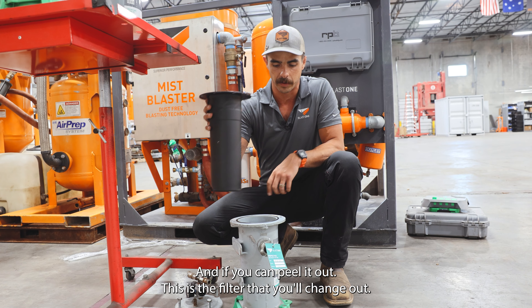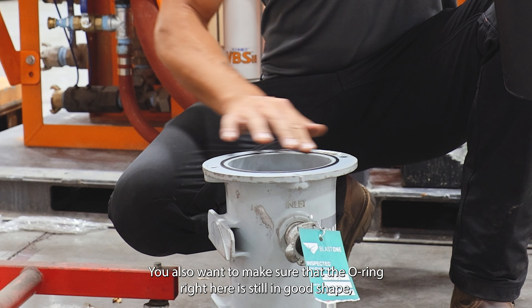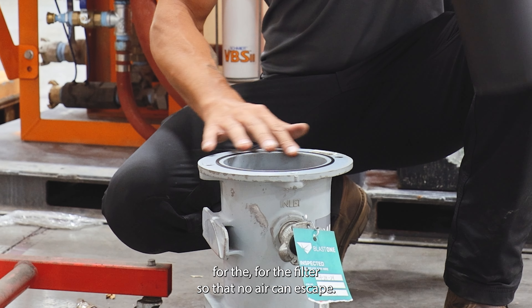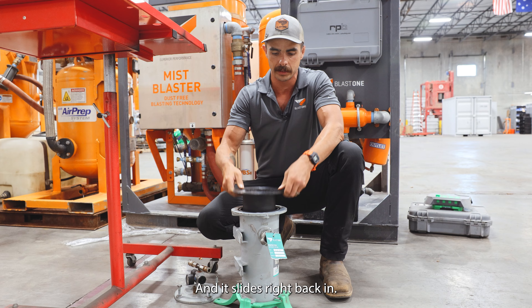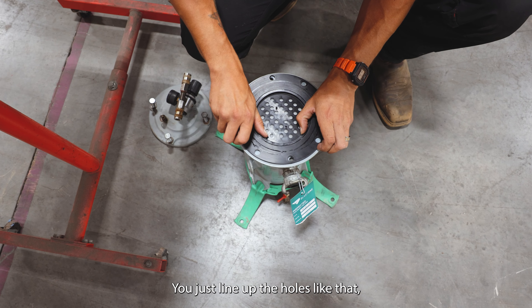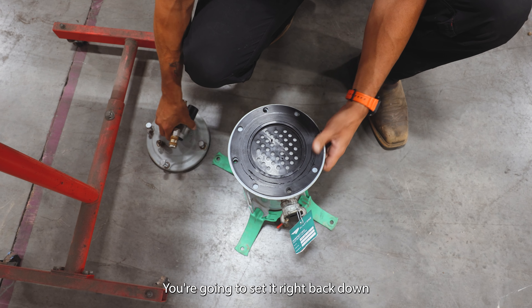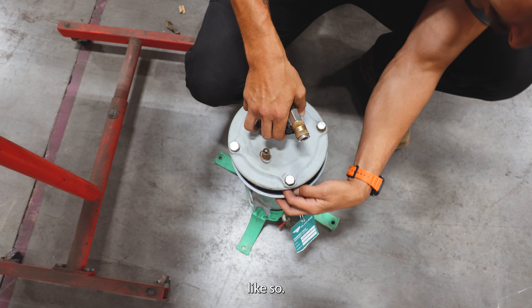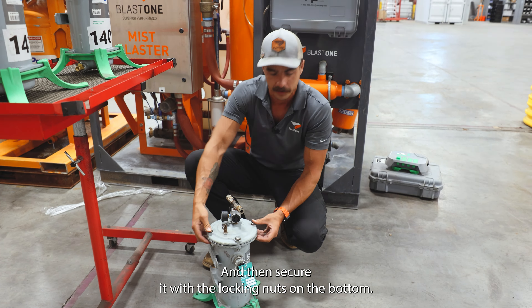This is the filter that you'll change out. You also want to make sure that the O-ring right here is still in good shape — not too flat — so it's able to create a nice seal and no air can escape. Then slide it right back in, line up the holes, take the top housing case, and set it right back down. Secure it with the locking nuts on the bottom.